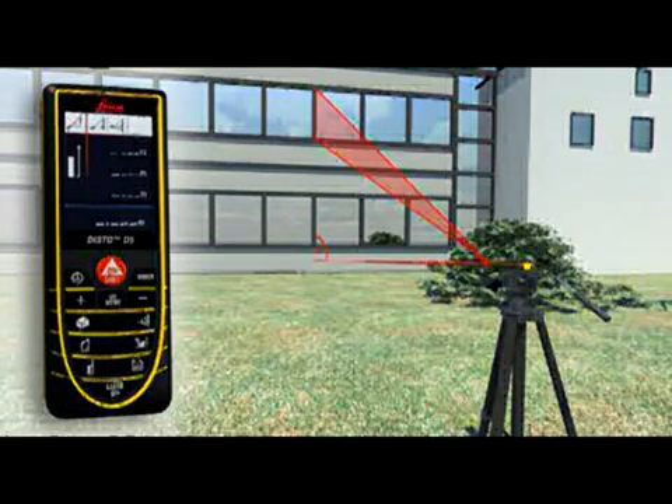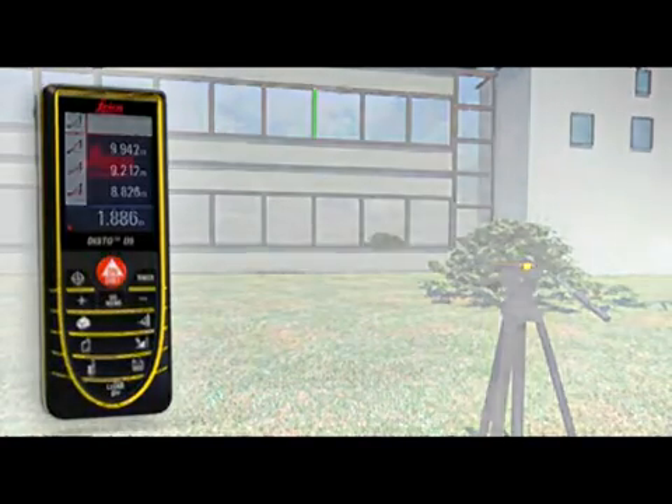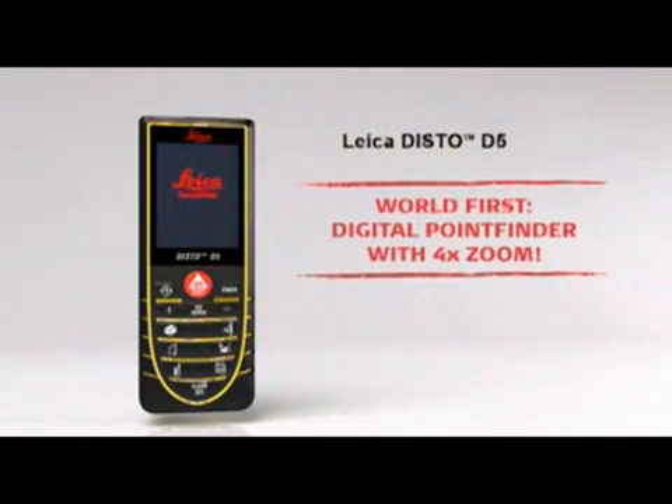With all the Pythagoras functions, you can obtain detailed results at a touch of a button — for example, angles. With the Leica Disto D5, your productivity will measurably increase.